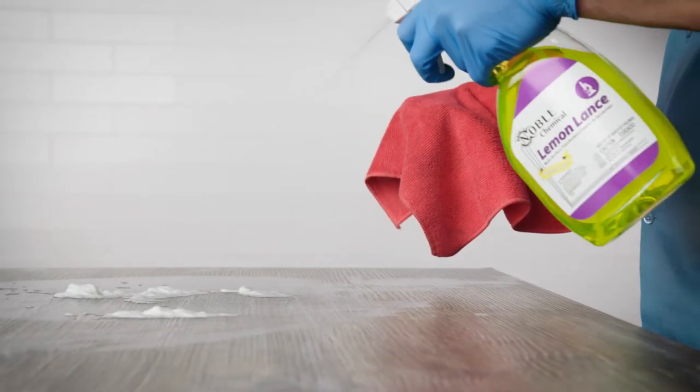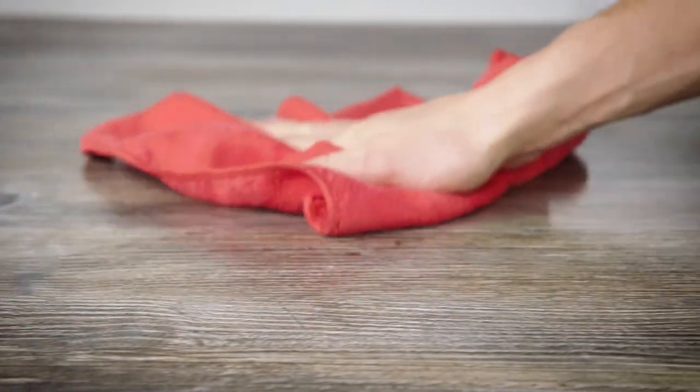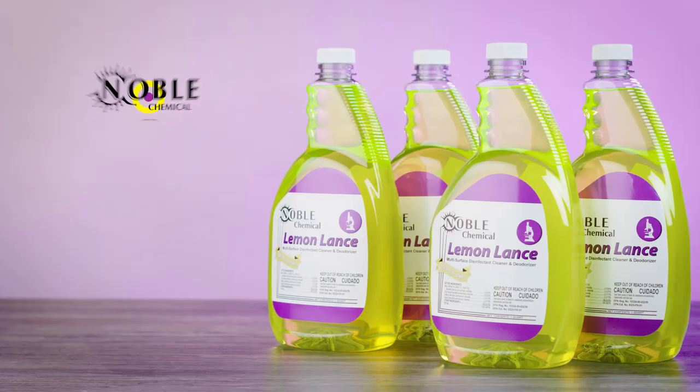Bound to boost efficiency and hygiene, Lemon Lance Ready-To-Use Disinfectant Cleaner is just what you need.